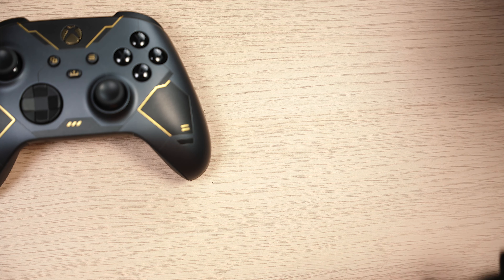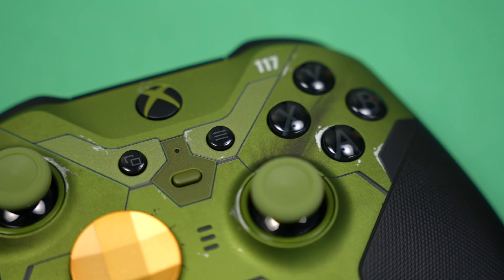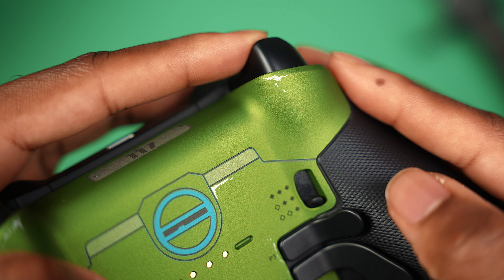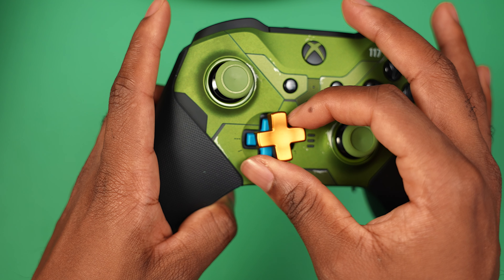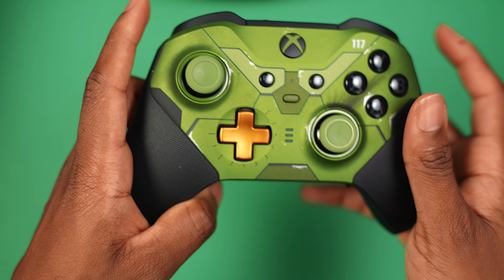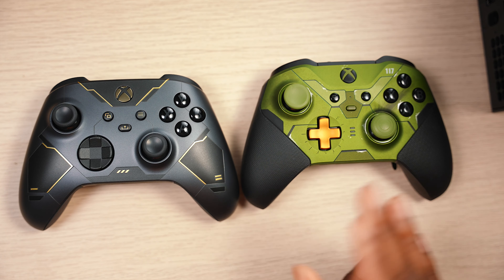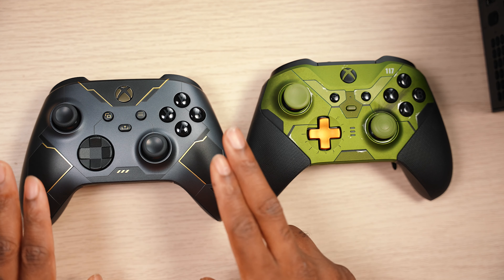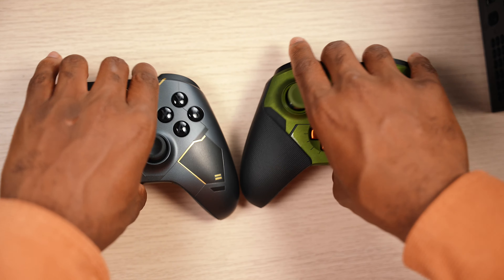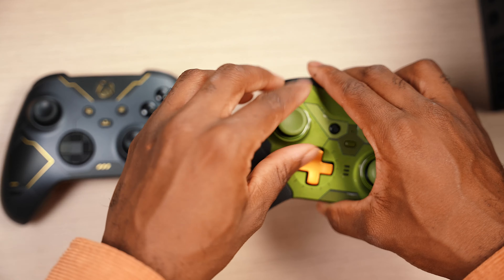Before I move forward, here's another look at the controller. And here's the Elite Controller Series 2 Halo Infinite Edition. I've been using this controller for a week now and it definitely improves your game — you've got the trigger stops, the paddles on the back, and an improved D-pad. This is a beautiful-looking controller, but I'm going to be rocking out with the Elite Controller. Here's how they look side by side: you have the military green with the orange D-pad, and then you have this one. I love both controllers, but I prefer the Elite Controller for the functionality.